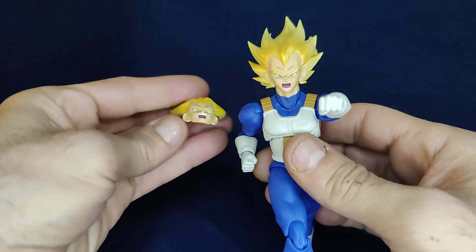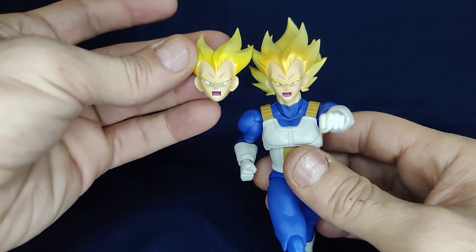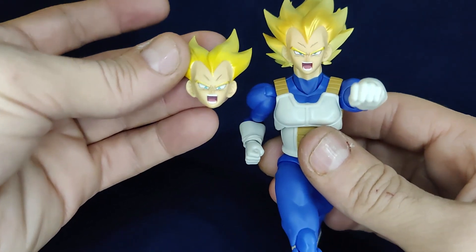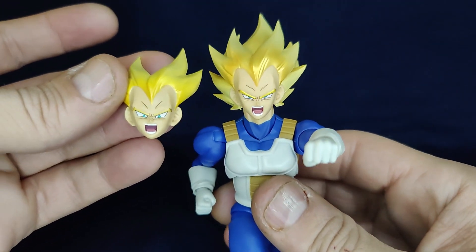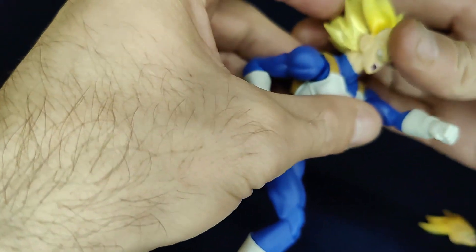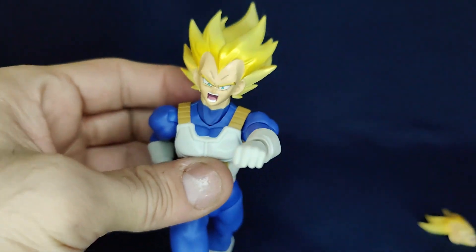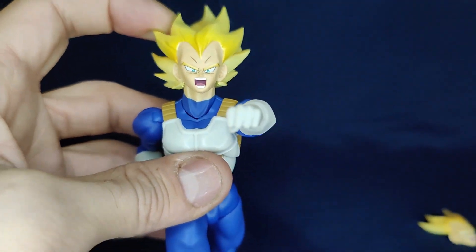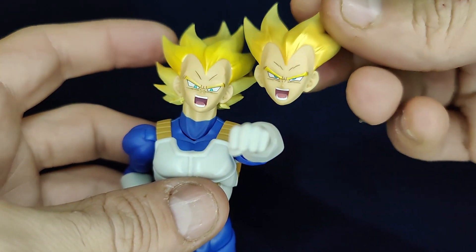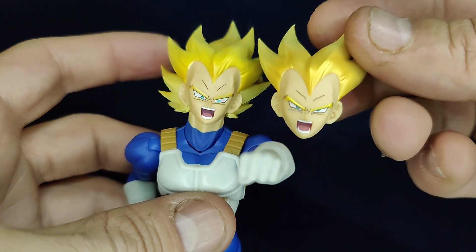The extra face plate included with Vegeta is here and it looks very similar to the one that came on Vegeta — the eyes are more wide open, he's screaming, and the expression on the forehead is slightly changed, but it's not too different. Let me swap it out so you guys can see the difference. So there it is — can you even tell that I changed the face? It looks very, very similar.